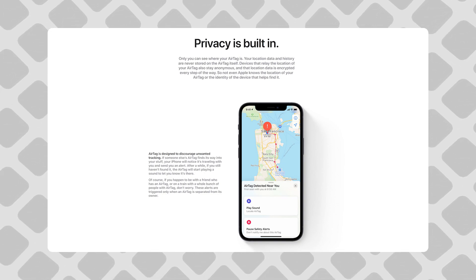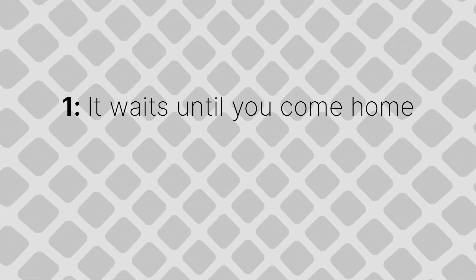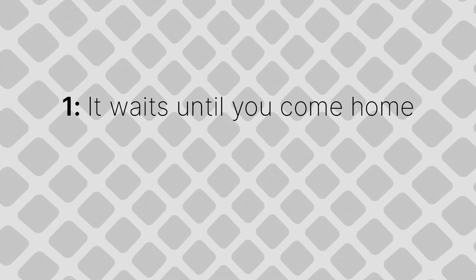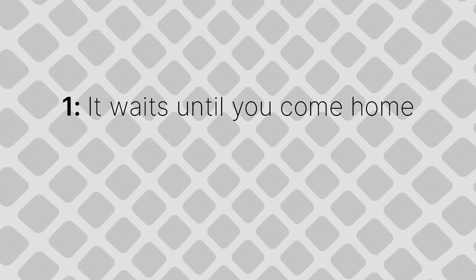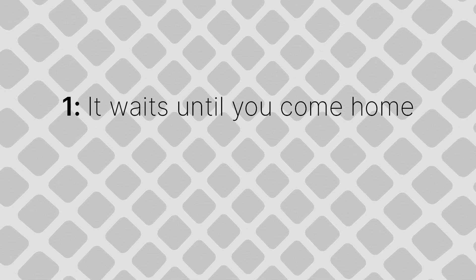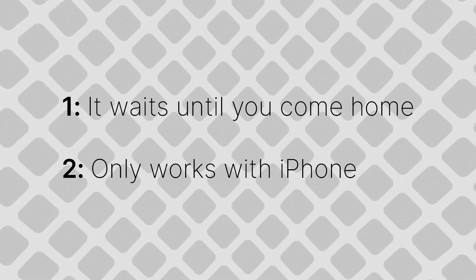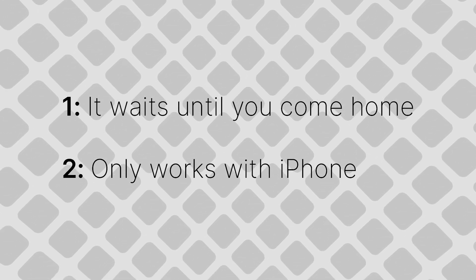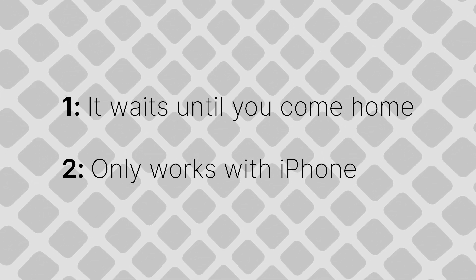The solution has at least two problems. First, it won't tell you immediately — it'll wait until you come home. They do this to avoid false positives. But then you come home, check the notification that tells you the AirTag has been following you, deactivate it, but the stalker now knows where you live. Is that really a solution? Second, this whole home notification thing will only work if you have an iPhone. And in practice, it has also been demonstrated that's not even the case.